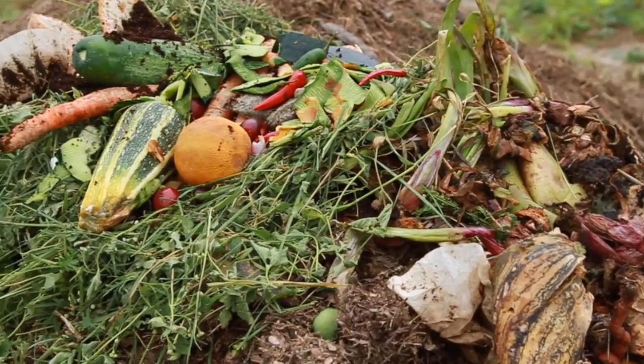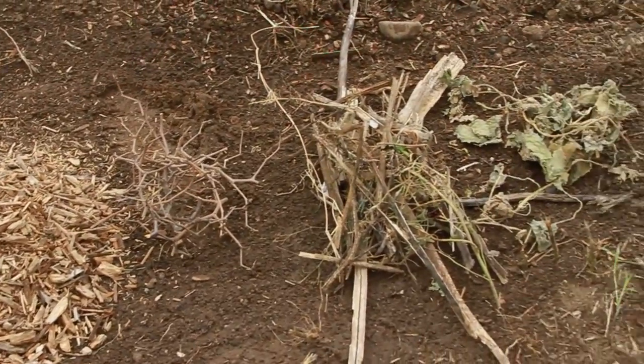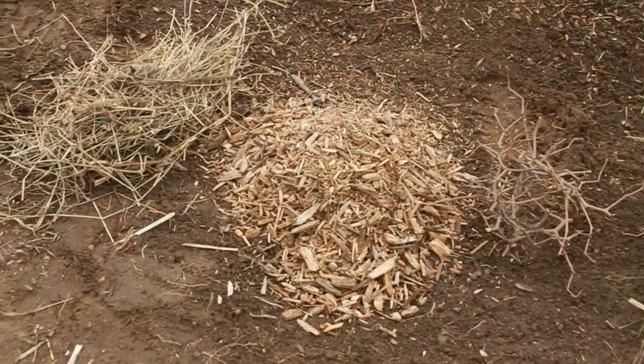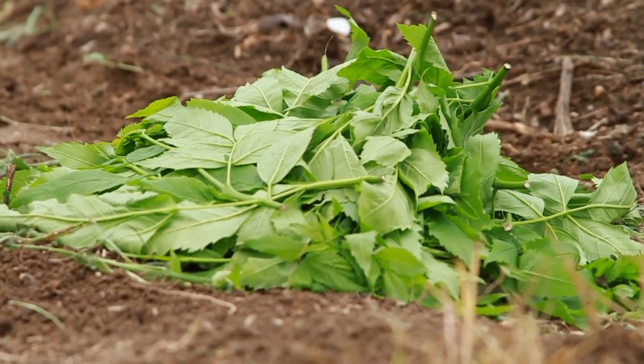For composting, you need a mix of organic matter. Let's start with what we'll call the browns. Dry grass and leaves, small twigs, brush, sawdust, and wood chips can all be composted. They provide the necessary carbon, while greens, such as grass clippings and fresh leaves, provide nitrogen.